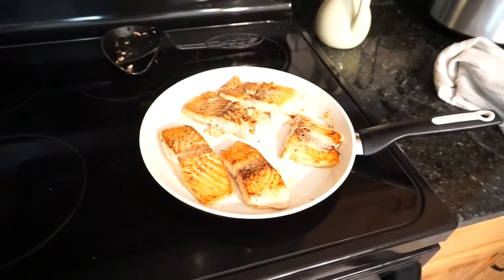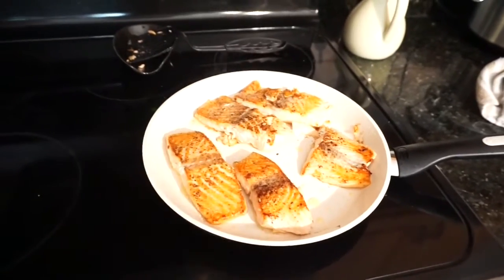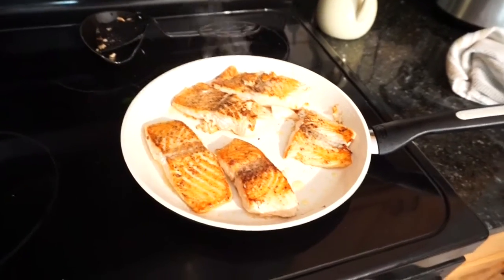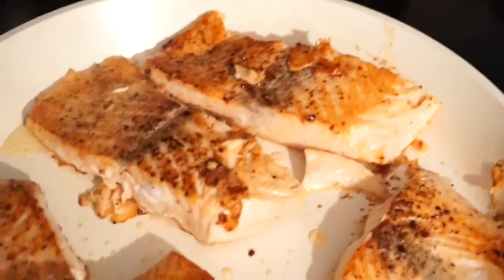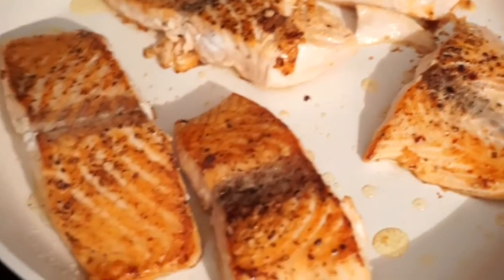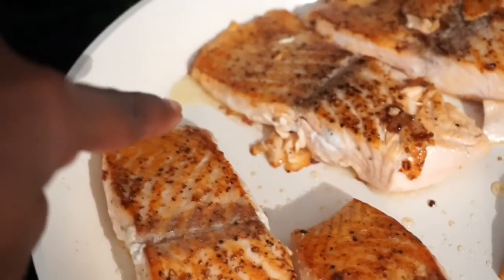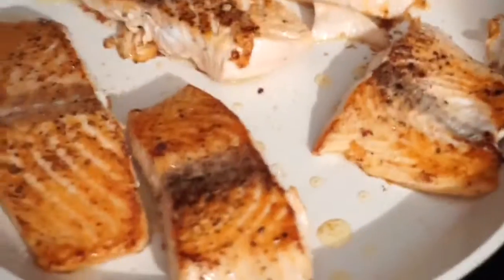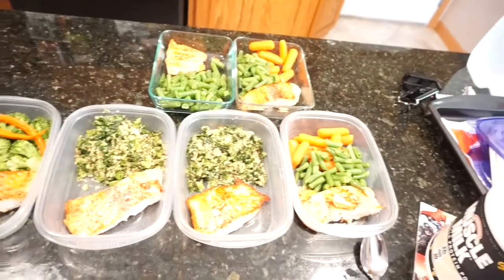I decided to flip this one more time — look at how perfectly golden brown it is. That's Mike's lunch for the week. Still on six for the temperature. Nice and golden brown, and you can see the fat bubbling up from the salmon. I didn't put any oils or anything in here at all.